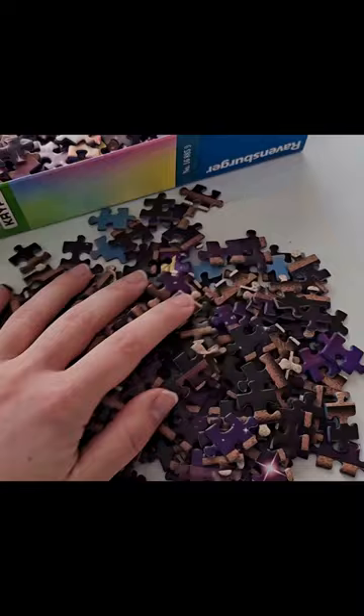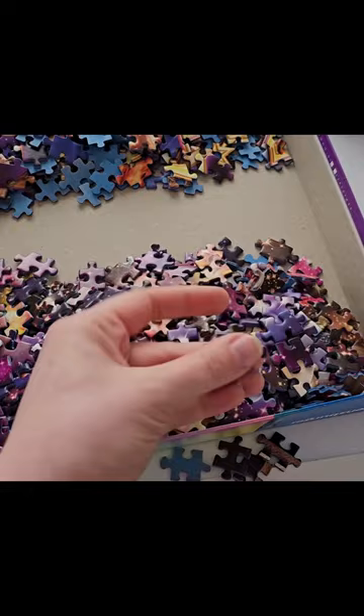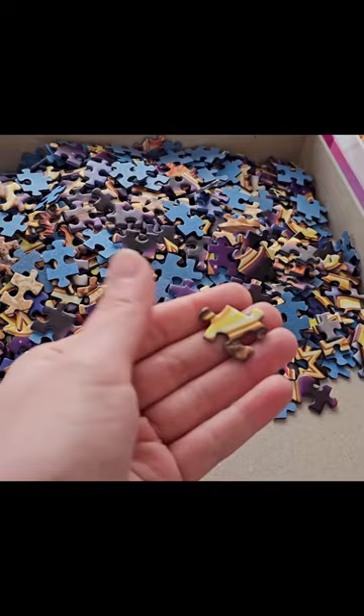Then we have these which are going to connect to these brown bars on the edges. Here we have starry sky pieces, and then up here we have pieces with little bits of these big symbols on them.